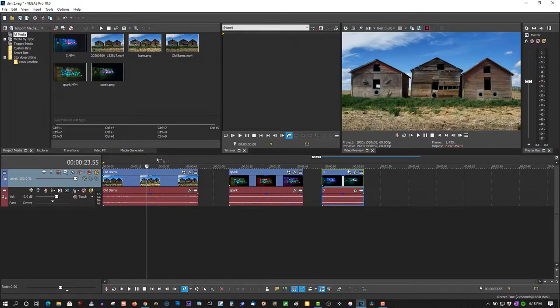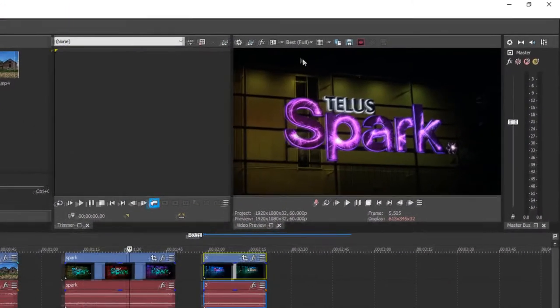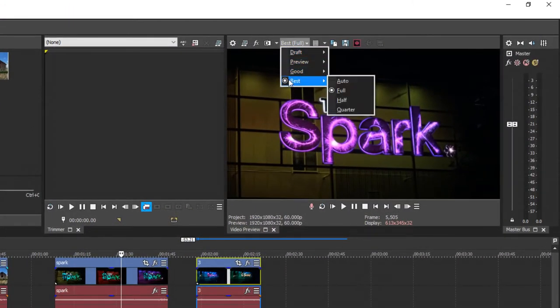So figure out which clip you want to take your capture from. Here we're going to take the TELUS Spark. Using the arrow keys, go one frame at a time if there's no motion blur, or to get just the correct shot. This right there is great. So make sure this is set to Best Full — it will give you a 100% clean, crisp image with Best Full.